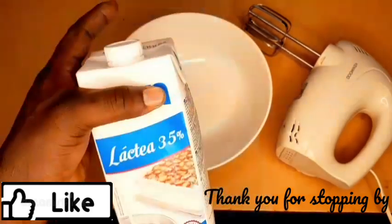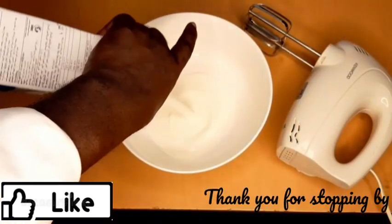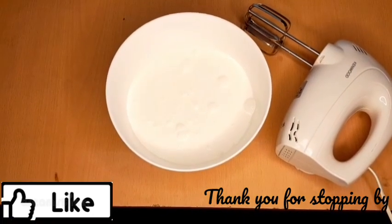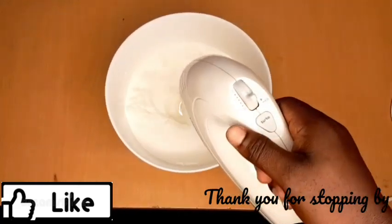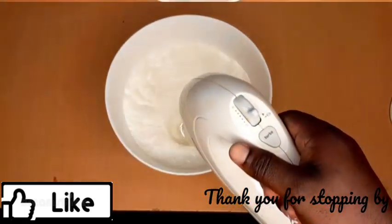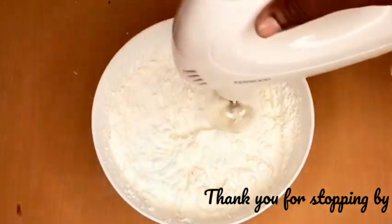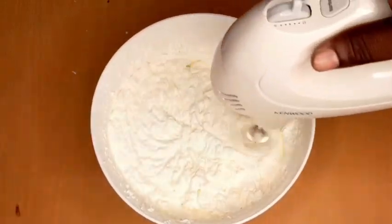I put in the cream and start whisking it. This is one liter — I'll use about 75 percent of it, which is about 750 ml. We start from level one and gradually feel the speed. It is about six minutes now and you can see how the cream has thickened. By another six minutes the butter will be separating itself from the buttermilk.